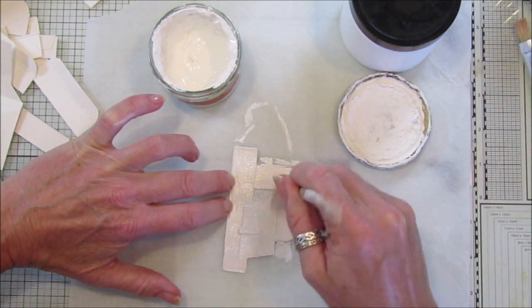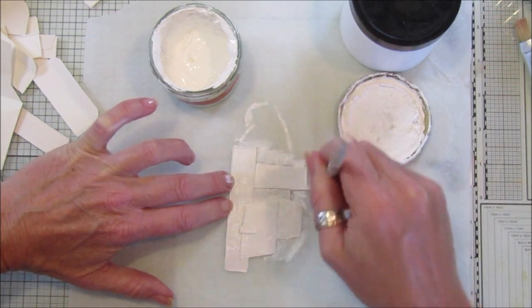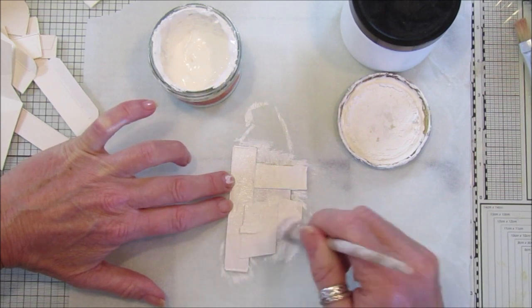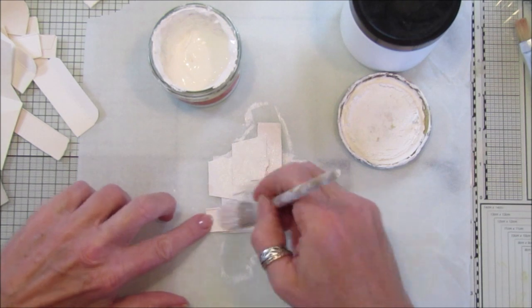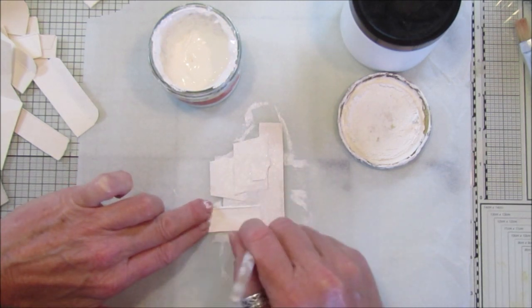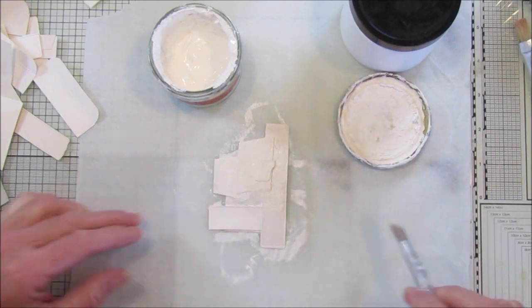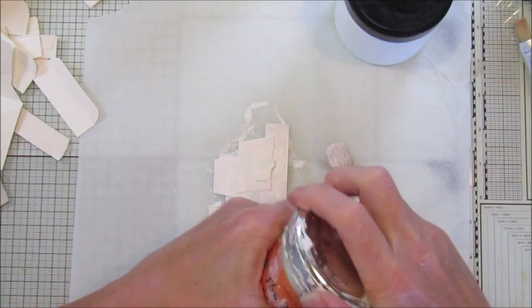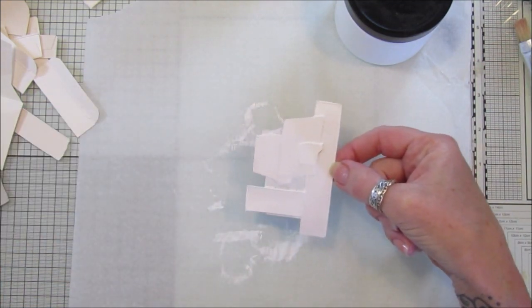So just paint over it like that with a bit of gesso - if you haven't got gesso, use some white paint; any acrylic paint will do. It's just a nice little easy Monday morning project for you - start of the week, get nice and messy, get yourself ready for the week and just do a bit of sticking and gluing.